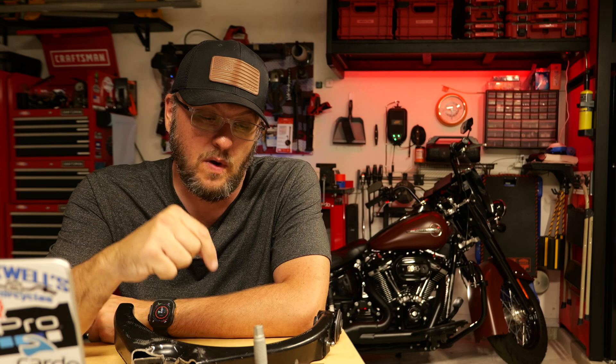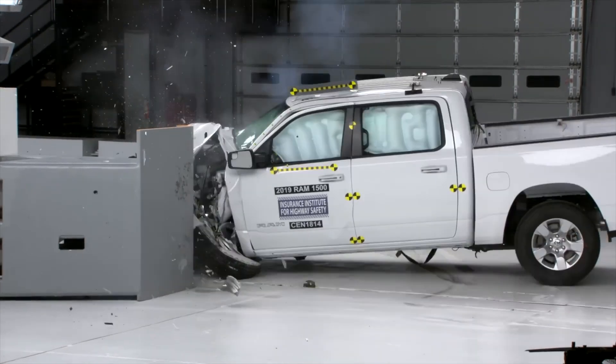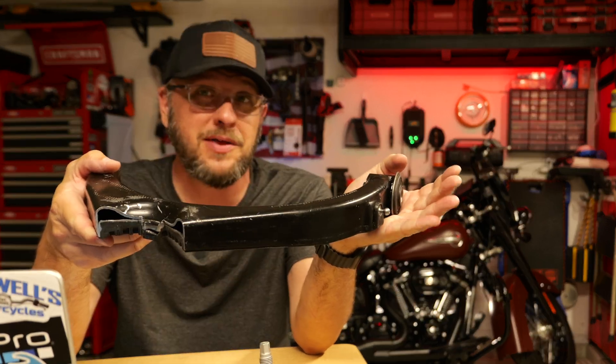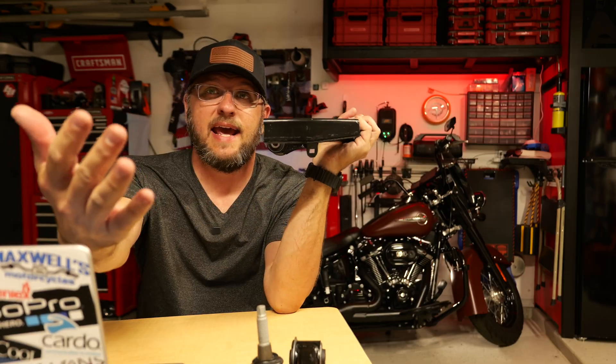One thing that really caught my attention was: how good is this upper control arm in a collision? But then I also thought, well, wait a minute, maybe you don't want a super rigid upper control arm. Bear with me. In a front or side impact — mostly a frontal side impact — when your wheel gets hit...